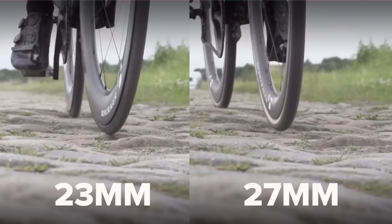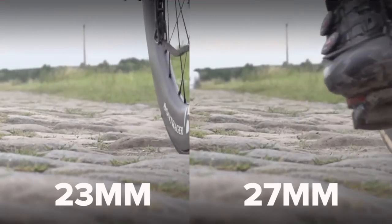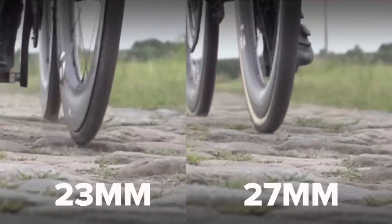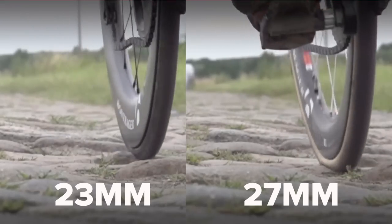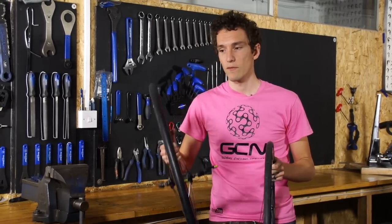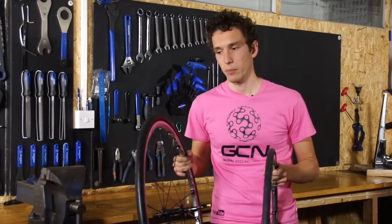Tyre choice is a really important factor, and not necessarily due to a tyre being labelled puncture resistant. The width of the tyre is really critical depending on where you ride. If you're blessed with super-smooth roads, a 23mm tyre is probably going to be absolutely fine. However, if you have to put up with rougher roads, you might want to look at getting a 25mm, or even a 28mm if it'll fit. The extra volume of air will mean it's much better at resisting impact punctures.